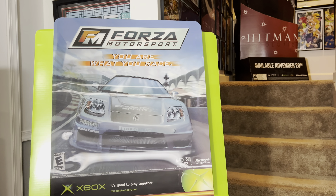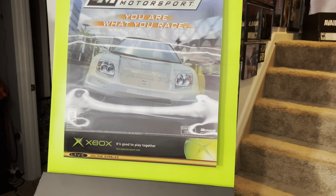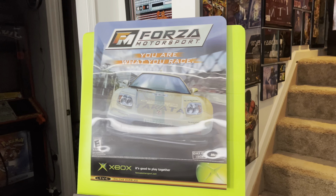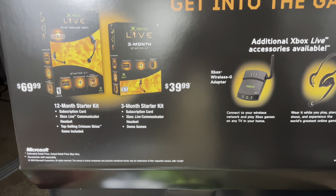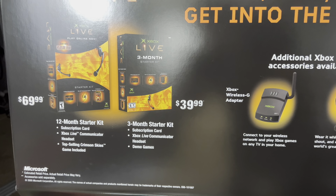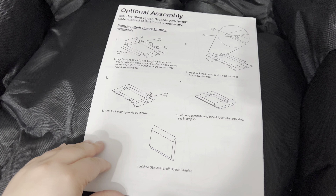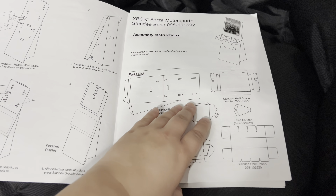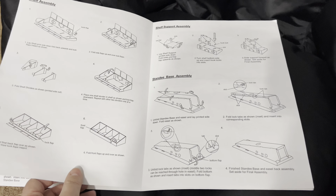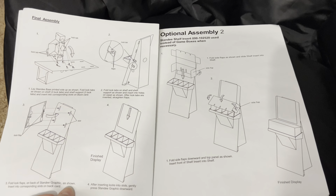Down at the bottom part is what's actually interchangeable. This section is for Xbox Live — it even shows all of the different additional Xbox Live accessories. This was the simplest display I could have possibly made. It shows the assembly option where you build the finished standee shelf space graphic. You have the shelf and the standee shelf insert. The display goes on the top portion; the bottom part is more difficult. Since this has never been put together, I was trying to crease everything as I went along to figure it out.